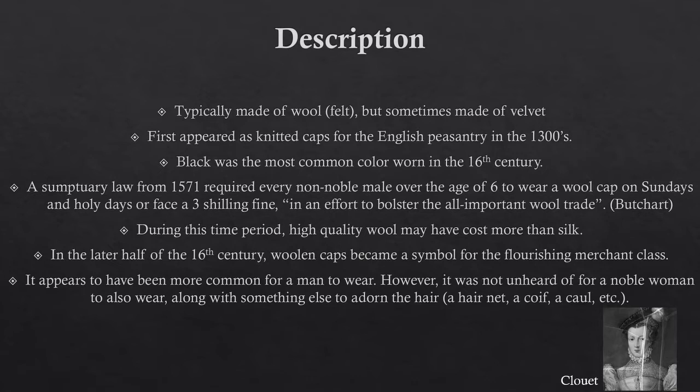In the later half of the 16th century, woolen caps became a symbol for the flourishing merchant class. It appears to have been more common for a man to wear one. However, it was not unheard of for a noble woman to also wear a bonnet, along with something else to adorn her hair, such as a hairnet, a coif, or a caul.